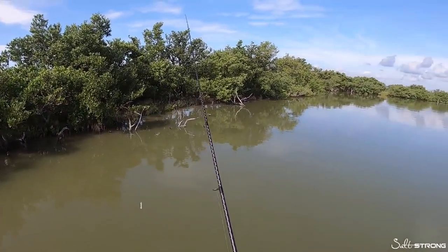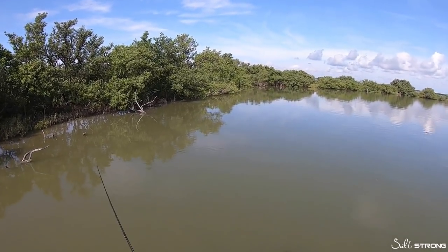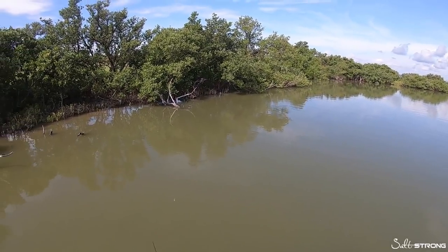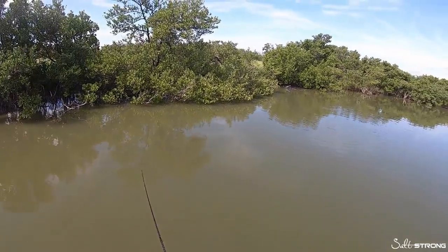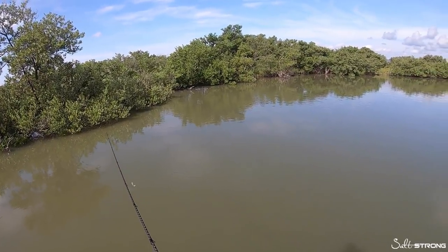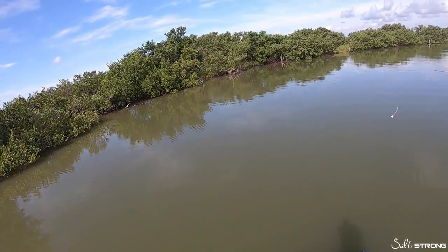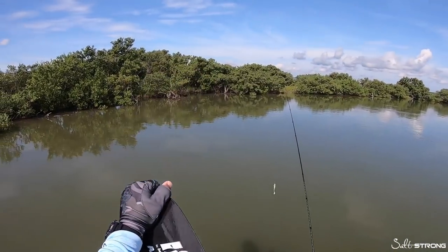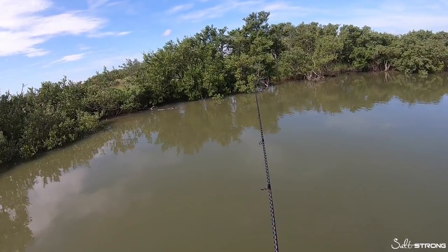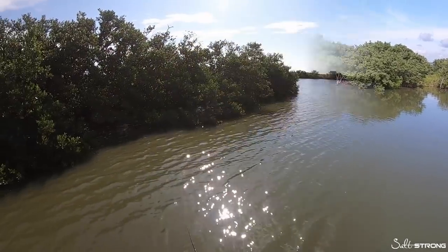When you're skipping structure on shorelines for snook, you'll most likely come across other species — redfish, trout, even flounder — especially in the summertime when they may be pushed up close to these shorelines. You really never know what you'll come across. When retrieving your lure, there's no set retrieve that works better than others — it depends on how active the fish are. Typically, as soon as my lure hits the water and starts sinking, that's usually when it gets hit. If not, maybe a few bounces after it lands. Once I clear the tree I usually bring it back in pretty quickly and cast again to cover more area.